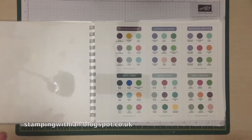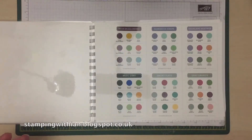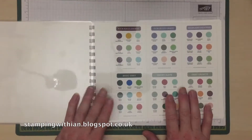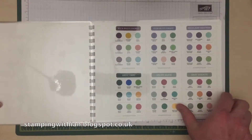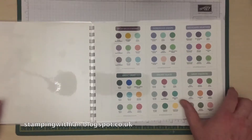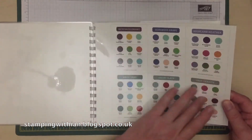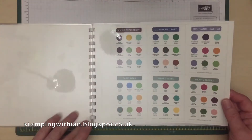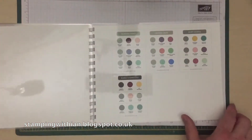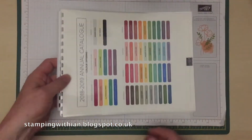So if you're ever stuck for a colour, or you like a colour challenge, or you want to know what colour would look nice with another colour, this has been given to us. I just printed off the A4 sheets, laminated them and then used my comb binder to put it in a binder.